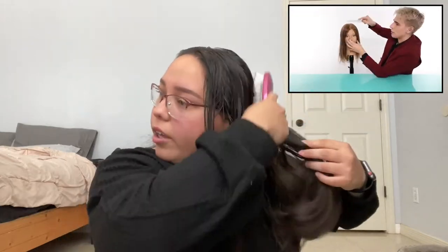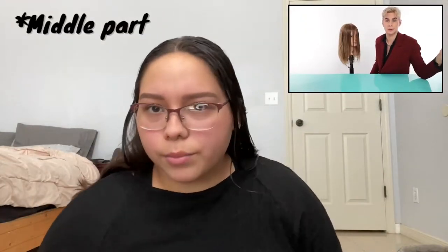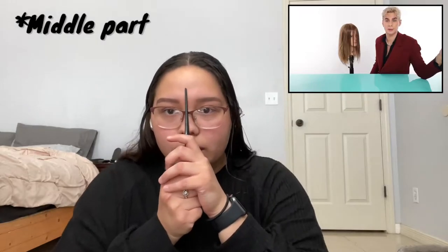Step one is to have wet hair. I'm re-wetting my hair — you want it to not be dry, so I'm just dampening up this front section with some water. Then you're going to comb your hair in front of your face just like this. The next step is to do a middle part or a side part — I always have a side part.